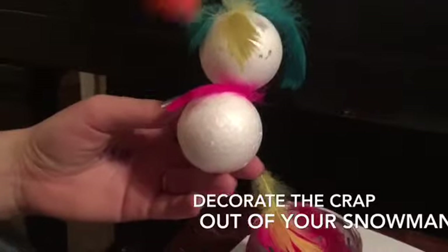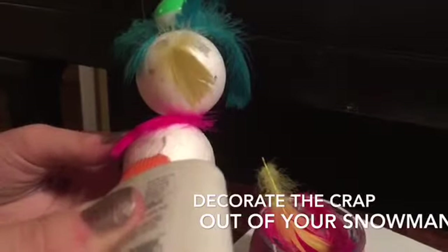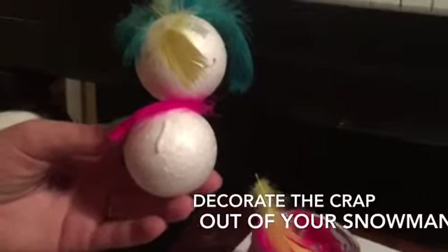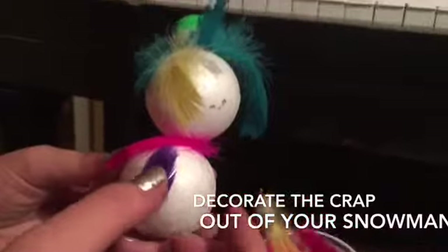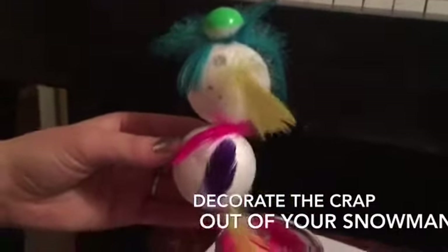Next we need some buttons, but instead of buttons — because buttons are kind of big and clumpy for our two-inch diameter foam balls — we're just going to stick on a little purple feather, because purple is a great color. Now he looks so colorful and festive at the same time.